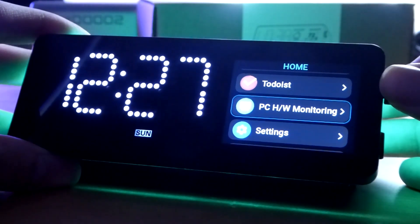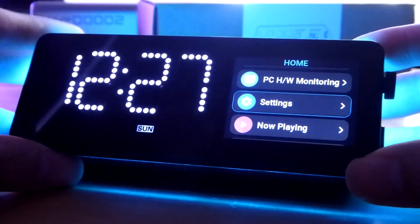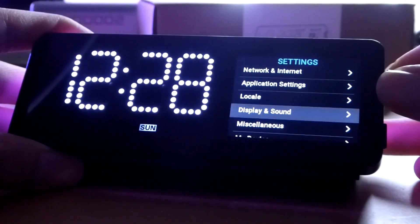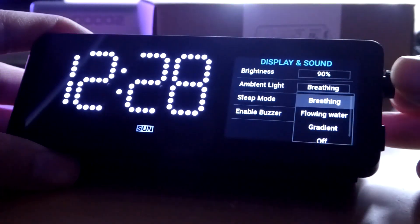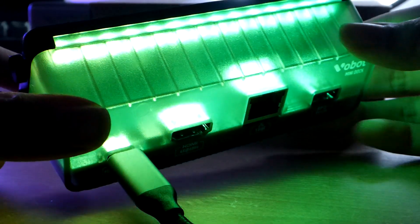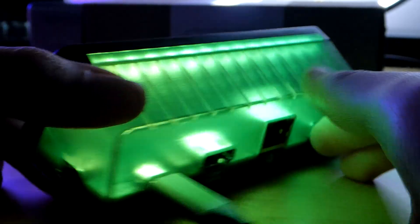Aside from basic system stat monitoring on your computer — which requires downloading companion software to share RAM and thermals wirelessly to the mini dock — you can also look at settings to connect to other networks and change display properties like brightness, currently at 90%, and the LED light strip. The LED has multiple effects: breathing, flowing water, ripple going right to left, and gradient, which smoothly cycles through colors dynamically. You can also turn the RGB lights completely off.